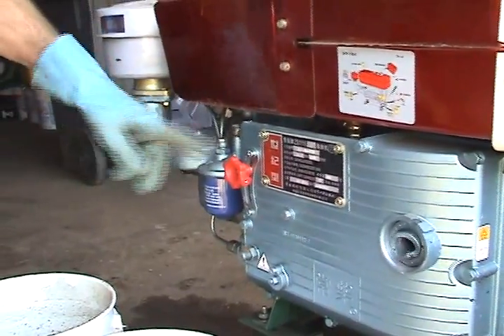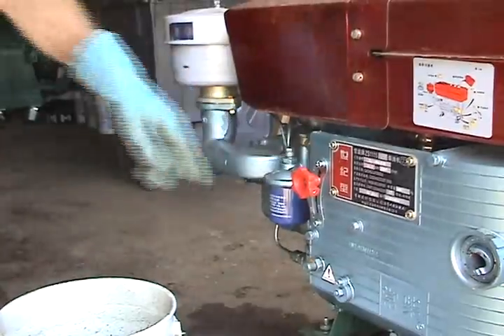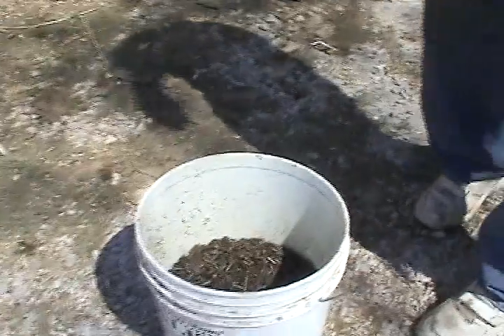After it stops, we'll turn off the fuel. Turn the gas off. Alright, I'll kill it. Okay, we got it — we're ready any time you want.